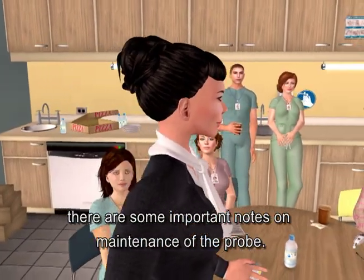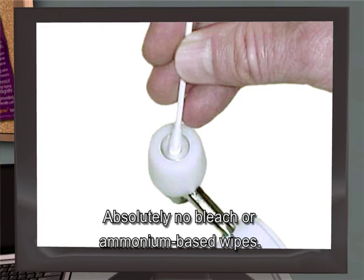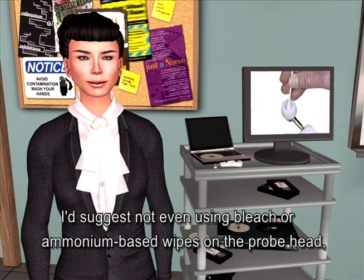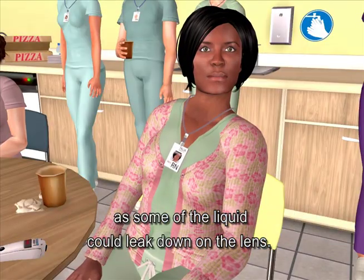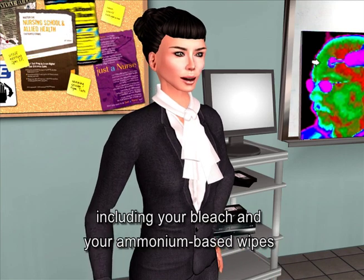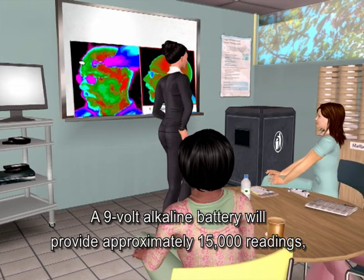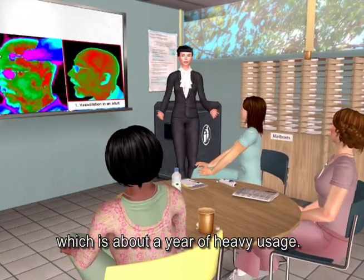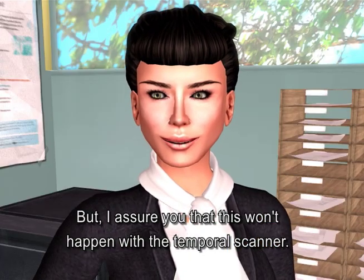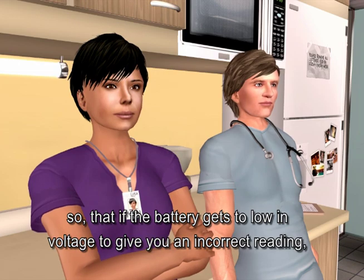As we conclude, there are some important notes on maintenance of the probe. Don't use anything other than alcohol on the lens — absolutely no bleach or ammonium-based wipes. These strong chemicals will permanently etch the lens and cause low readings, and it doesn't resolve itself once the lens is etched. The casing can be cleaned with any hospital-approved disinfectant including bleach and ammonium-based wipes, but only alcohol on the lens. A 9-volt alkaline battery will provide approximately 15,000 readings, about a year of heavy usage. Exogen has built in a fail-safe so that if the battery gets too low in voltage to give an incorrect reading, it won't give you a reading at all.